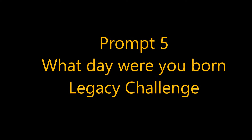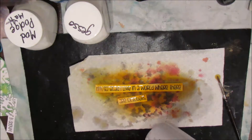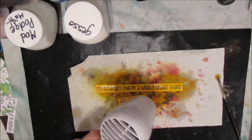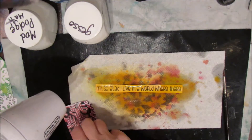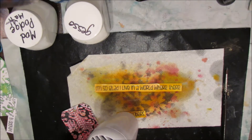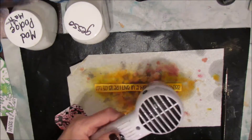Hi, Karen Burchill here. This is an art journal tutorial — actually it's a tag for the Legacy Challenge prompt number five: 'What day were you born?' I've decided that on one side I had attached a jelly print, and I was always going to put a quote that somehow related to the prompt. You can see the tag there — it has orange, red, and black.